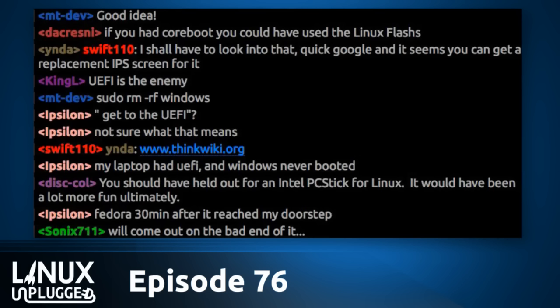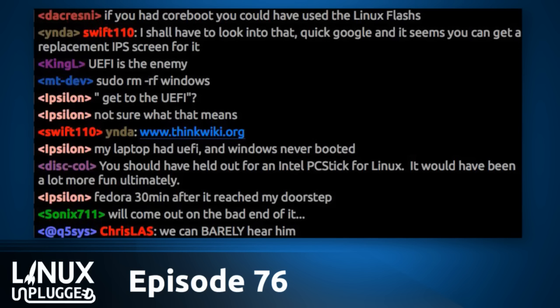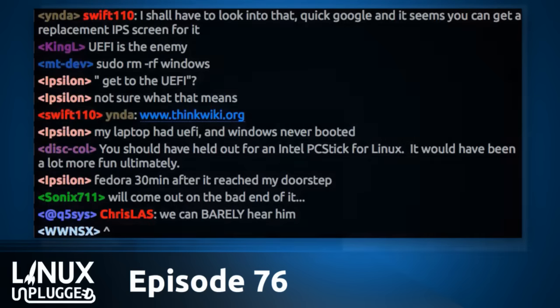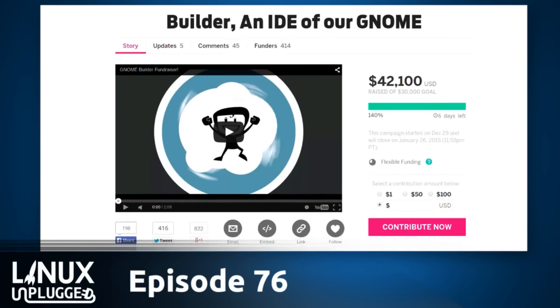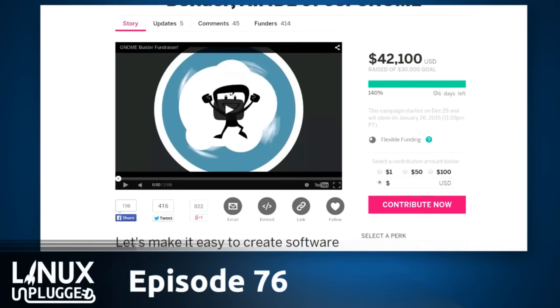Yeah, significantly better than I expected. I tried to set some pretty ambitious goals at a very reasonable price point, and I'm hoping people saw that and really came out to help. What struck me is you seem like a crazy person because you quit your full-time job to do this — and you did that even before you launched the fundraiser. Why take that risk?